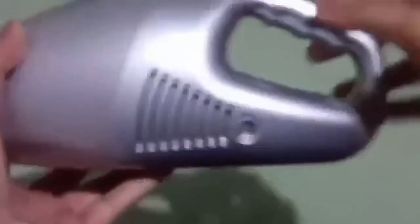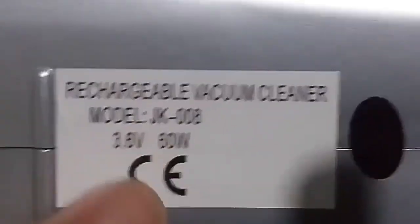The storage compartment is pretty big and here's the end where your attachment fits. Now let's put it back and test this thing on some dirt and mess that I'll make.